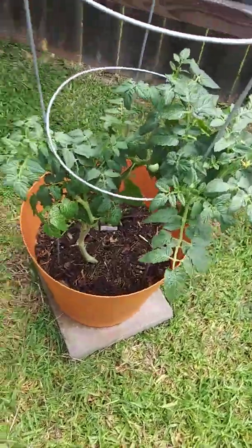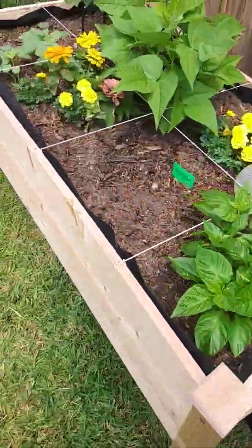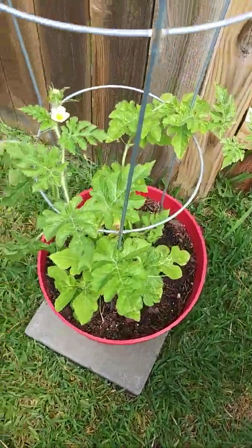Very well. Some of these plants we transplanted from seed. And then this is our watermelon, and we have two flowers.